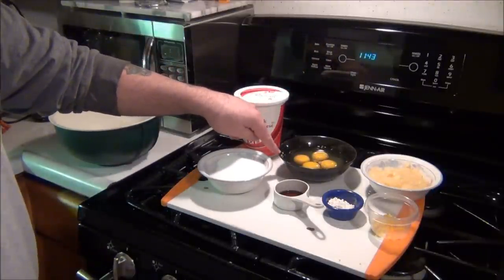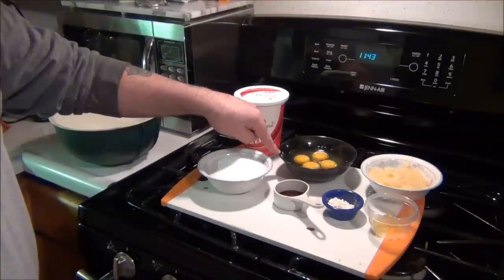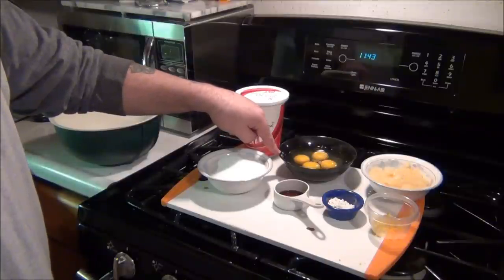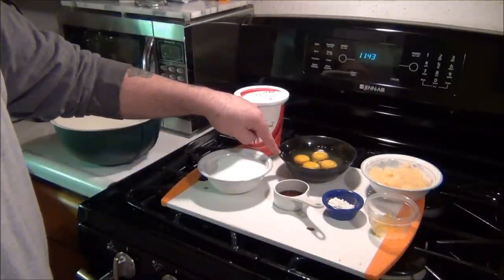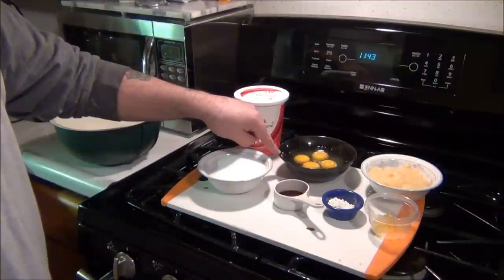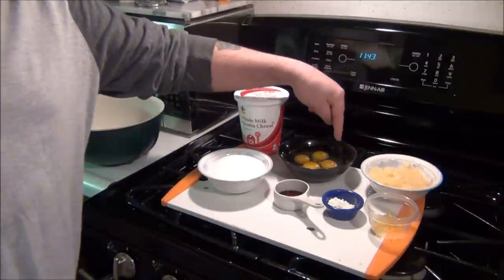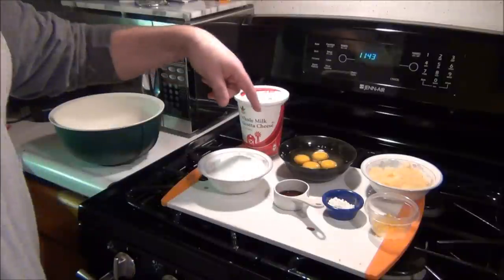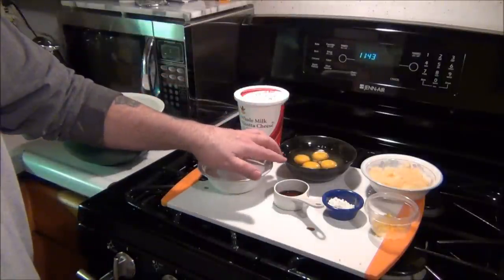The reason I use a black bowl is because I don't like eggshells. If you get a tiny little eggshell in your pie, it really turns you off. So if you have one, you can see it because of the black — you'll see an eggshell and you'll be able to get it out. Don't use a white bowl when you're cracking eggs. Use a black bowl.